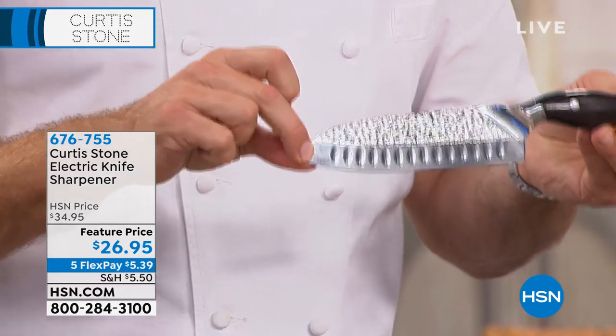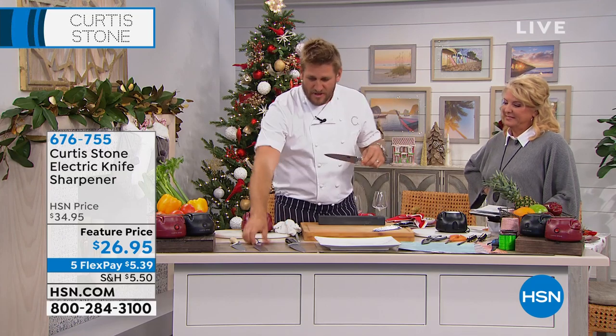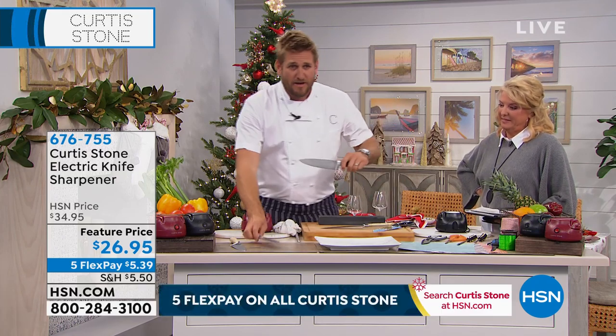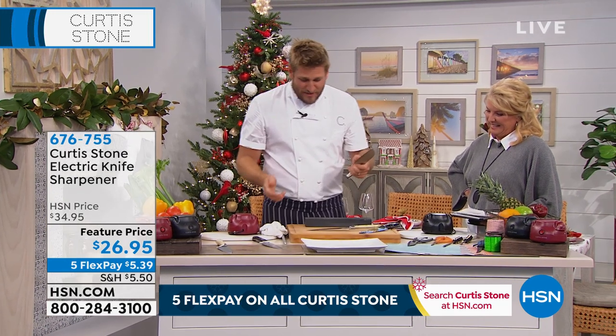Now, you might not have a knife this good for Thanksgiving. You might be dealing with what's already in your drawer — maybe it's this, maybe it's this, maybe it's this. Maybe you pick it up and you're like, oh, that one's really blunt. This one is super blunt. Let me try this one. Yes, that's blunt too.